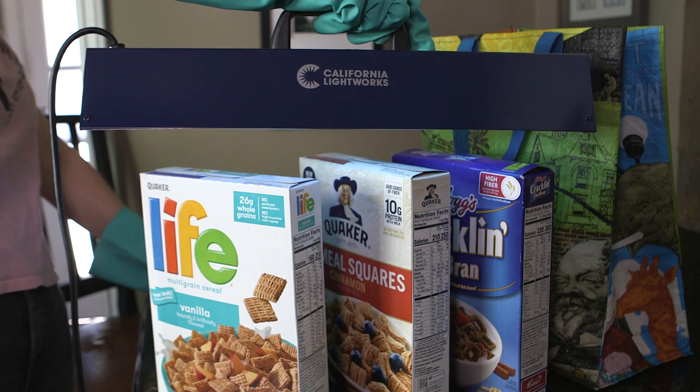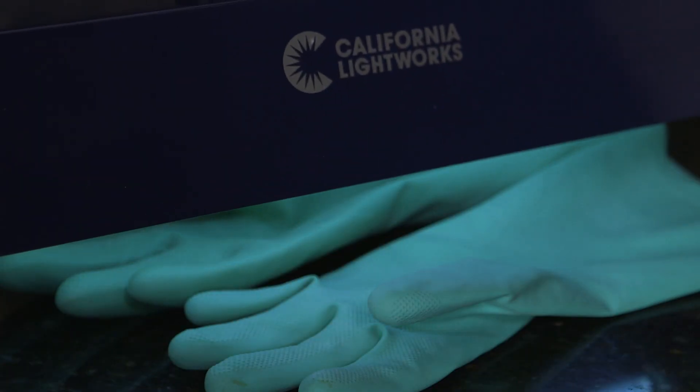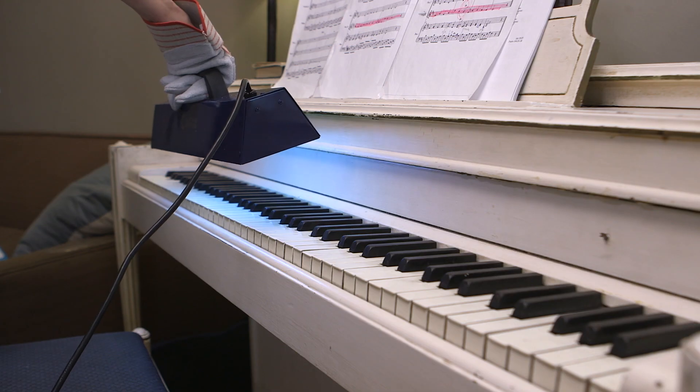Commercial industries have been using UVC light to sterilize water and air for decades. With the SaniPure UVC Light, we've made this same technology accessible to you and your family.